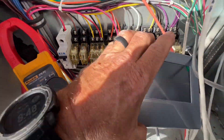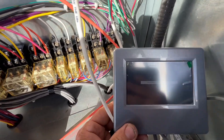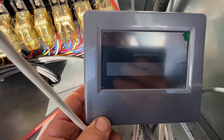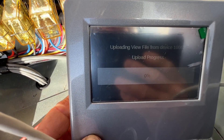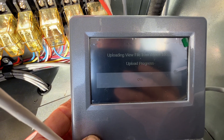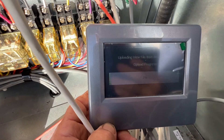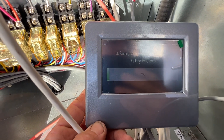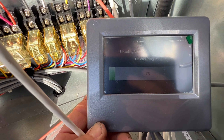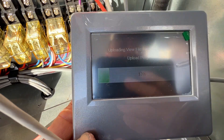We are loading up here. Looks like we're uploading — give it a few minutes and I'll come back.